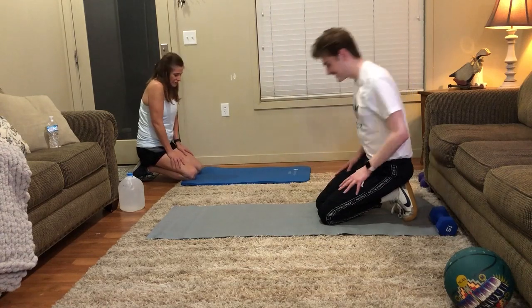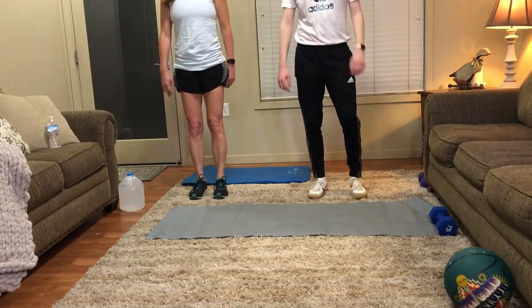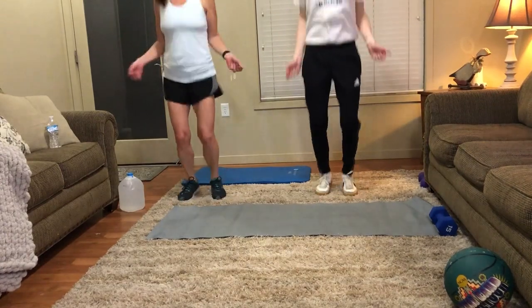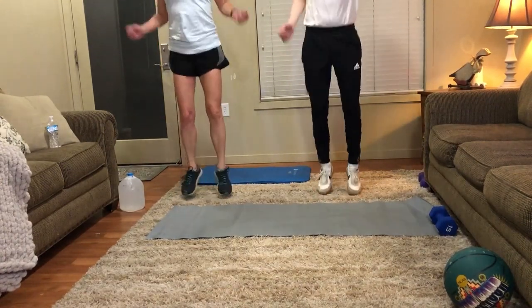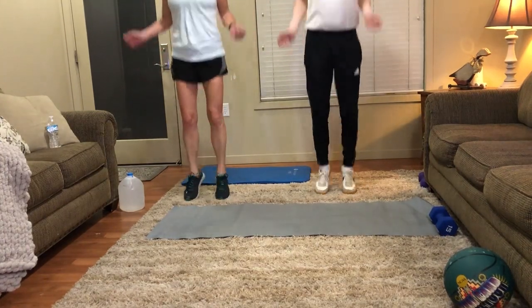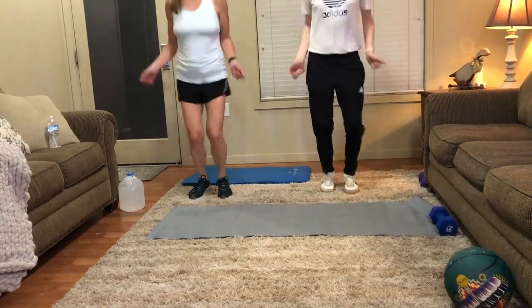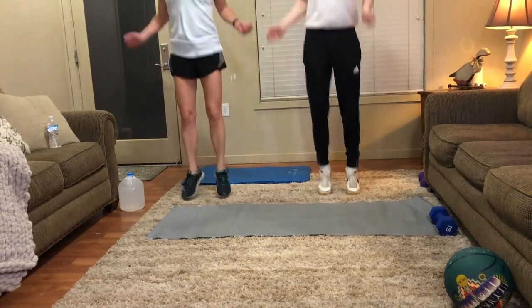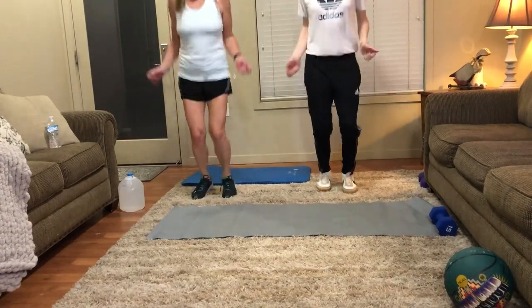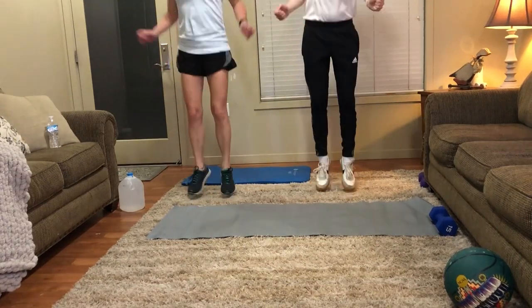Okay, jump ropes again. Four, three, two, one, let's do it. Let's go for four more seconds. Okay, good job.